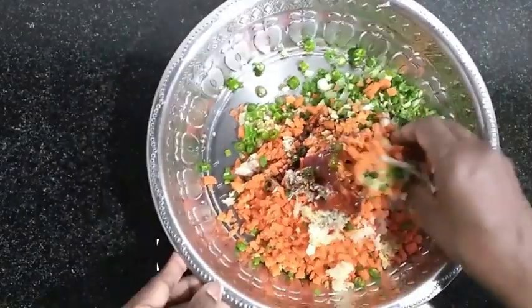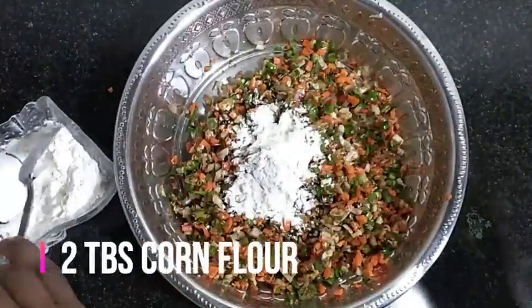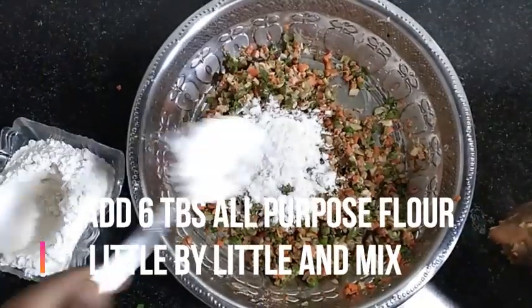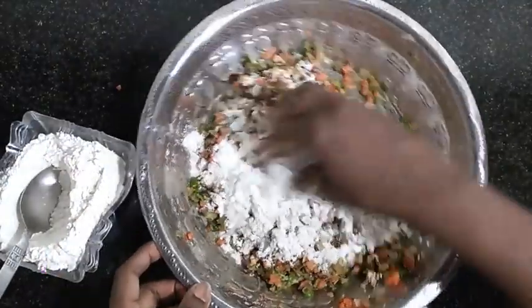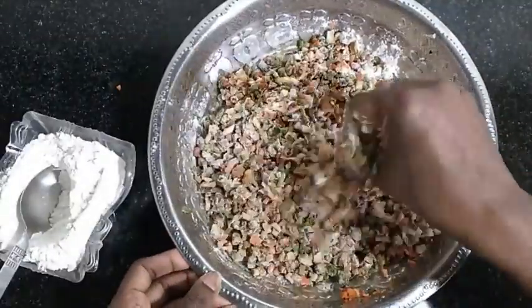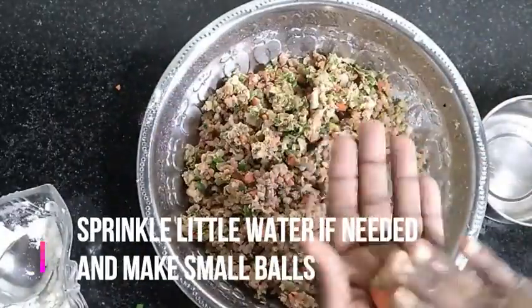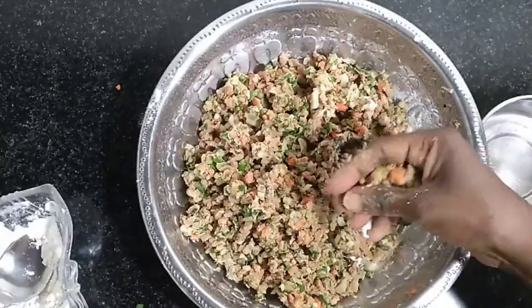I will mix these ingredients. Add 2 tablespoon corn flour and 1 tablespoon spinach. Mix these ingredients in a small bowl using 1 teaspoon soy sauce.